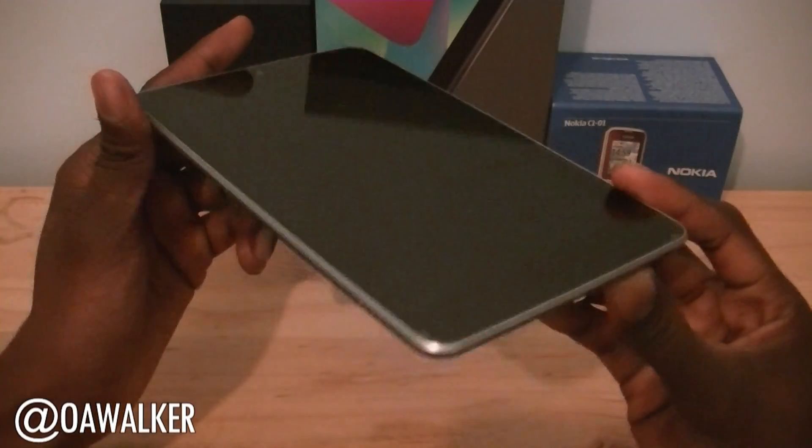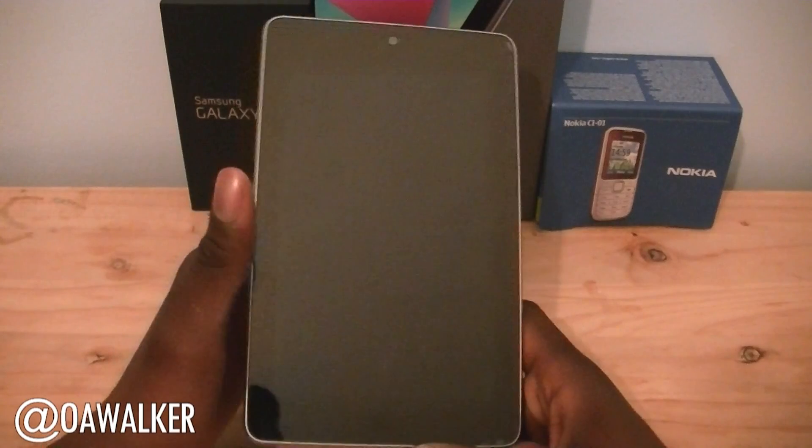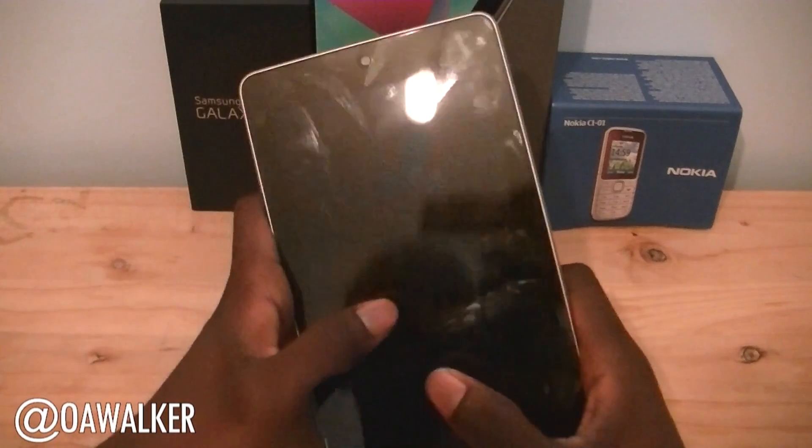Hello, welcome. In this video we're going to be taking a look at a new update for the Nexus 7 — this is Android 4.1.2. Let me show you it.